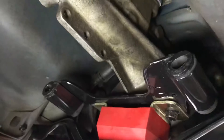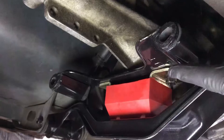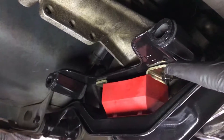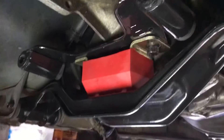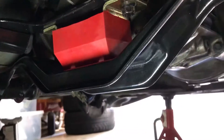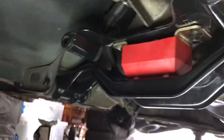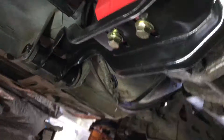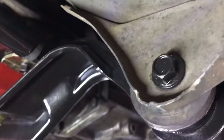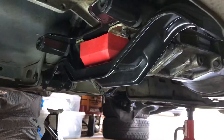The bolts where the mount bolts right into the transmission — the spec on that is like 25 to 35 foot pounds. But you can't really get a torque wrench in there, so I just used a regular wrench and made it good and tight. The ones under here I tightened to about 50 foot pounds, as well as the nuts on the other side where the crossmember bolts in. But that's it — it's done. I guess now I'm ready for exhaust.